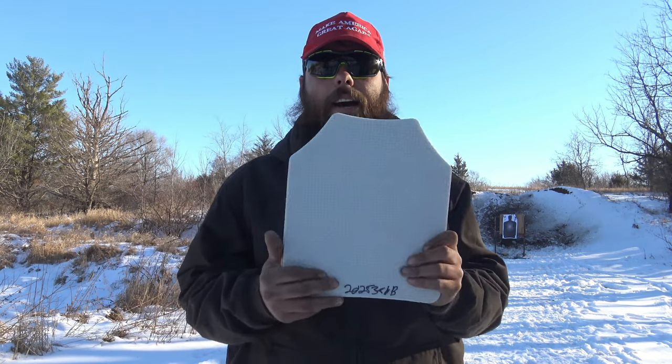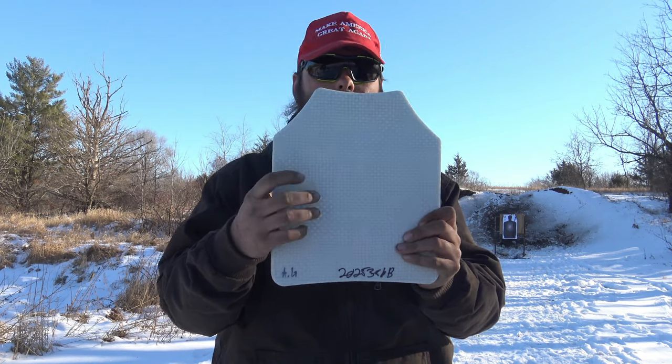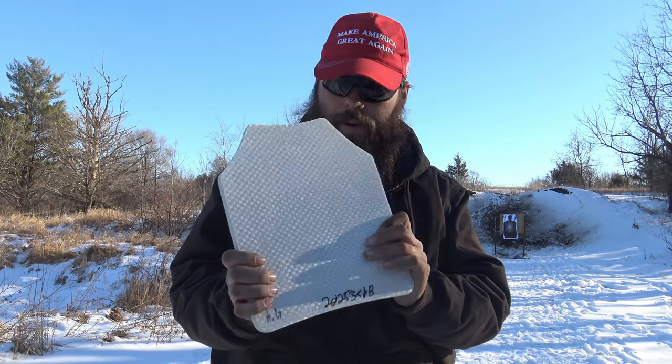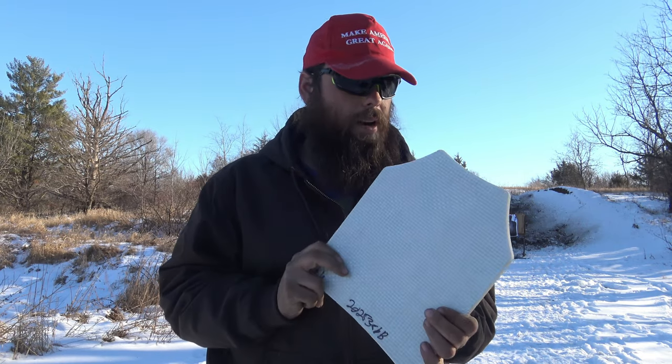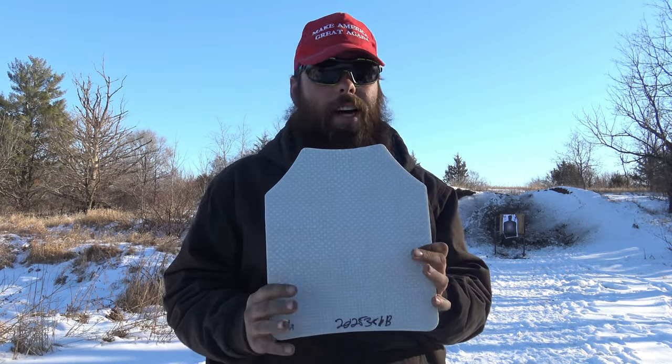Today I'm going to get straight to the point — we're going to test out some of these cheap eBay and Wish armor plates. The one I have is a ceramic body armor, 10 by 12, and from the ad it says it stops up to .44 Magnum.